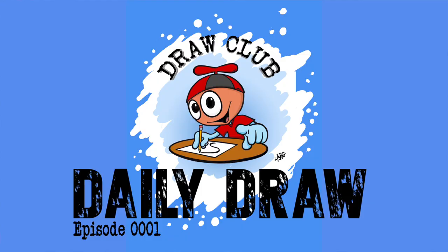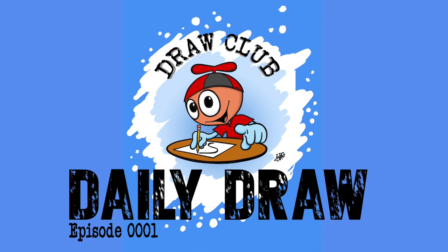Hello, Draw Clubbers, and welcome to the very first GooGenius Draw Club Daily Draw. We are going to be drawing different kinds of things every single day for about 15 to 20 minutes and having fun doing it, showing you the steps and how to lay out all sorts of different things — everything from animals to background scenes to astronauts to monsters and fantasy animals and so on.